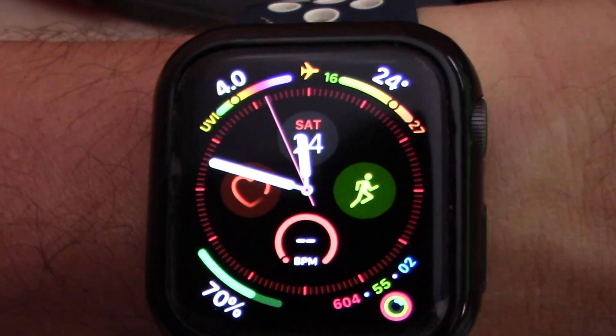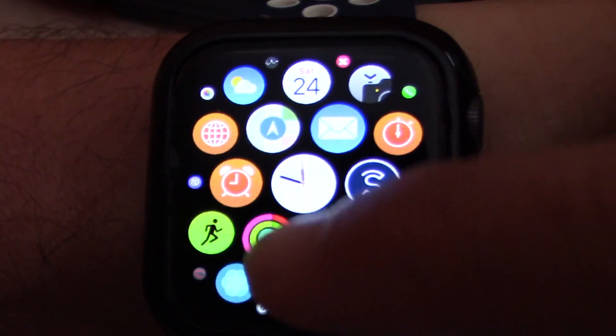Use the hardware Digital Crown dial to adjust screen brightness up or down. Simple.